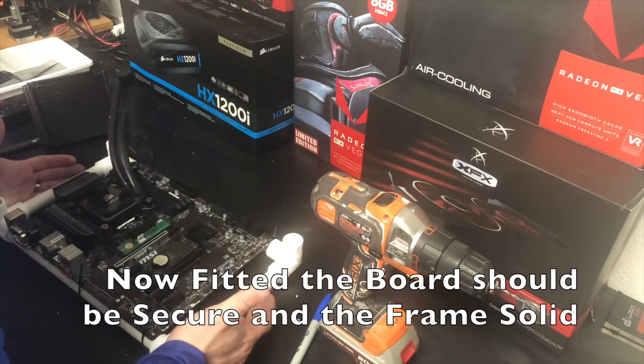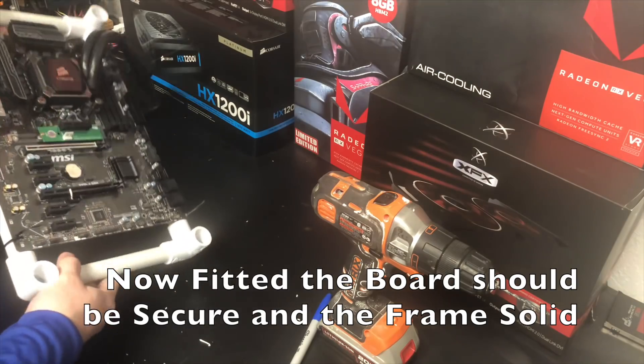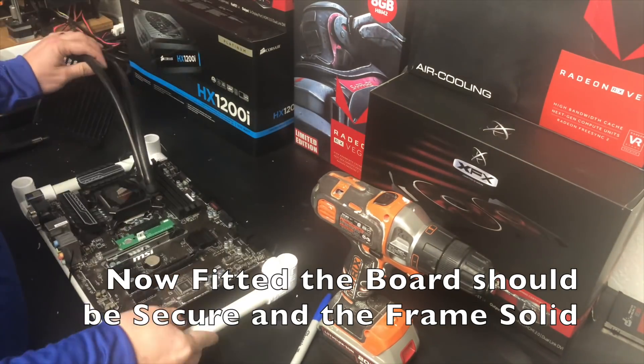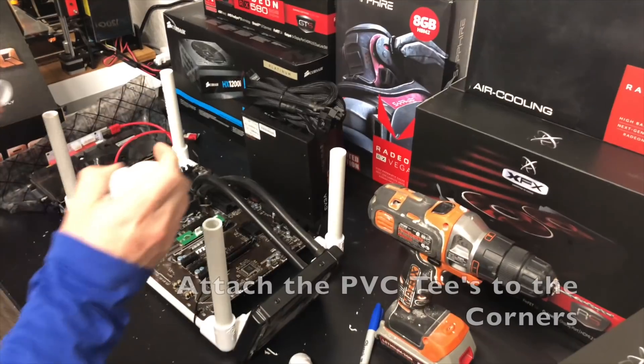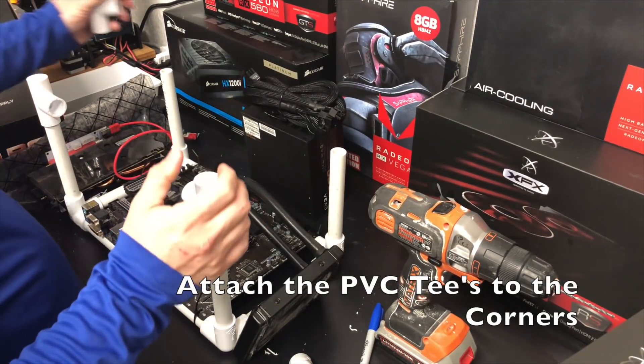Once we've tightened the sides and we know it's solid, we should be able to just lift it up and nothing's moving — there's no play in any part of it. Now we're going to go ahead and cut our vertical pieces. I went with six inches here; really this is whatever you want to go with — six inches seemed like more than enough. We'll put our PVC T's on top of those six-inch pipes.